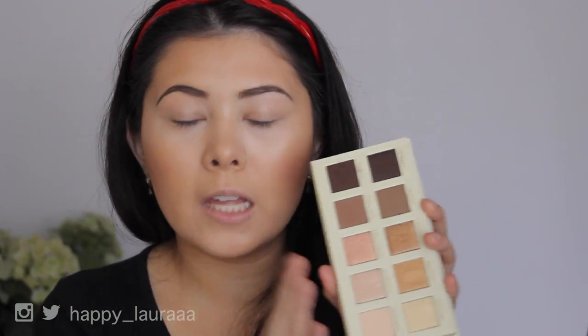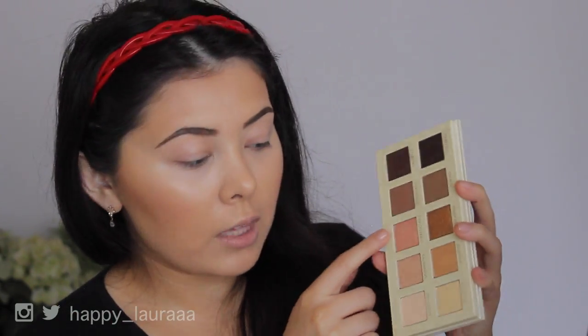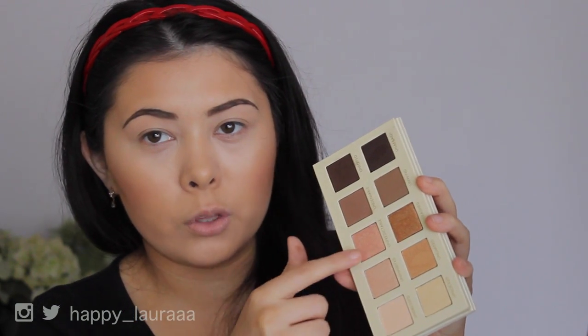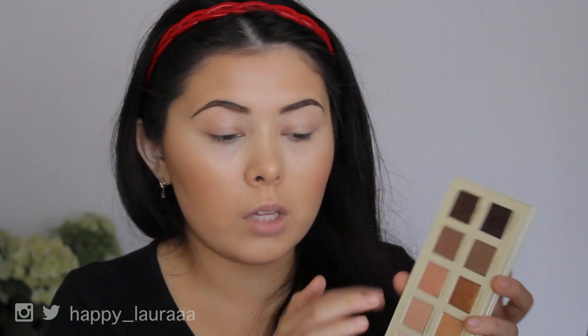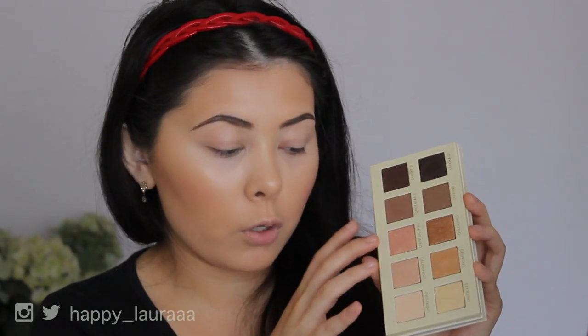This palette does have four matte shades and then six more shimmery toned shadows. I do feel like these two shadows right here are the two that are kind of lacking in the palette, but they're not exceptionally bad — the quality of these is probably like the good shadows in the other palette. Anyway, this row here is amazing. This other row is a little bit how you're going, only because of those two shadows, but the rest is like perfection.